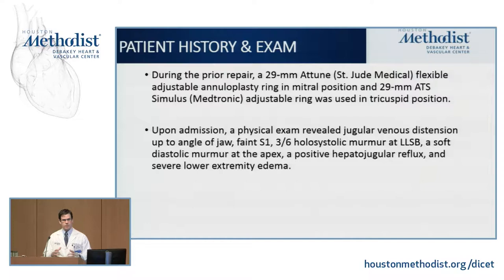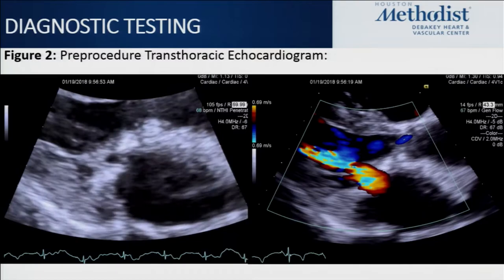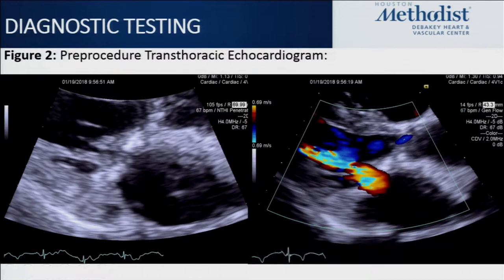Upon this admission, the patient was volume overloaded, with evidence of both right- and left-sided heart failure symptoms — severe edema, rales, and positive hepatojugular reflux. On echo, there is pretty significant thickening and calcification of the annulus, as well as prominent diastolic flow acceleration through the valve, consistent with a gradient of around 18 on CW Doppler — a pretty significant gradient, measured as high as the mid-20s at times during prior admissions.